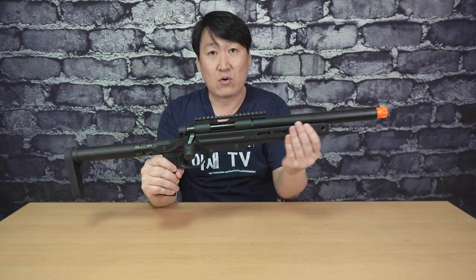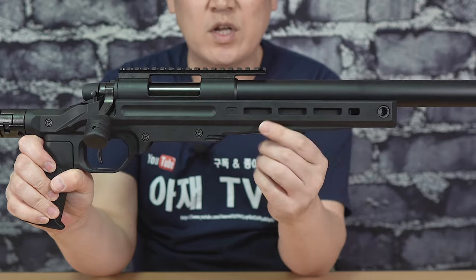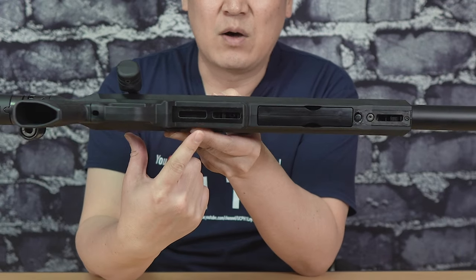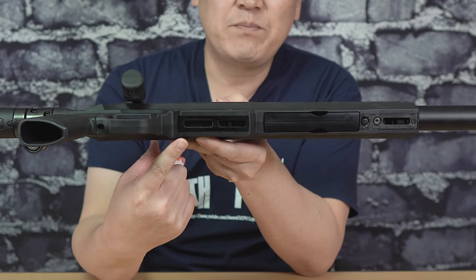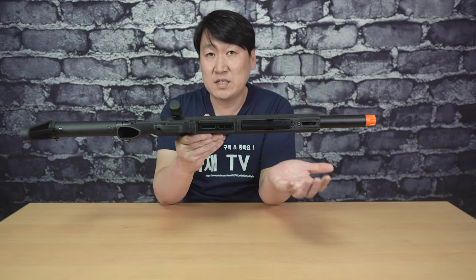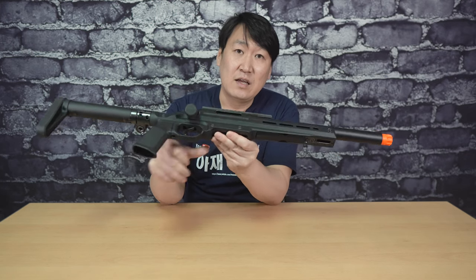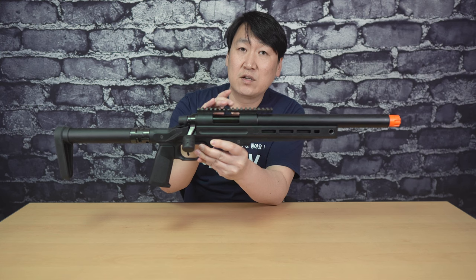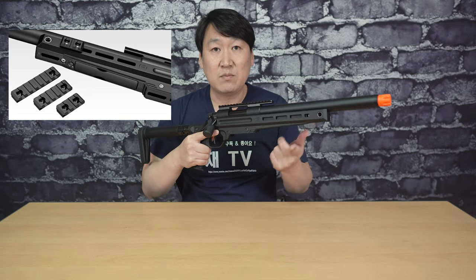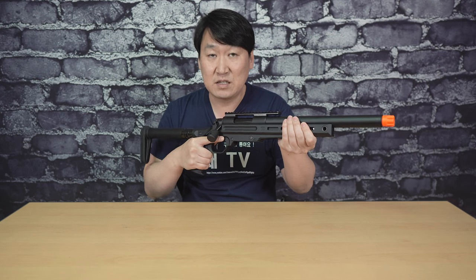두 번째 특징은 이 플라스틱 바디로 된 택티컬한 느낌입니다. 이 바디에 기본적으로 M-Lock 마운트 형태로 양쪽 옆면과 하단부, 방아쇠 울 앞부분까지 M-Lock 마운트를 할 수 있게끔 채택했다는 거죠. 한때 피카트니 레일 마운트 형태로 많이 나오다가 요즘은 M-Lock이 대세인 것 같아요. M-Lock을 선호하지 않는 분들을 위해 피카트니 레일 조각을 3개 동봉해서 원하는 위치에 장착할 수 있습니다.